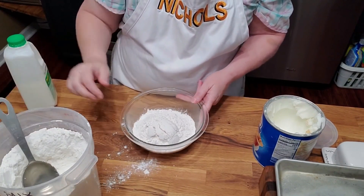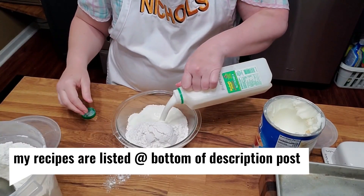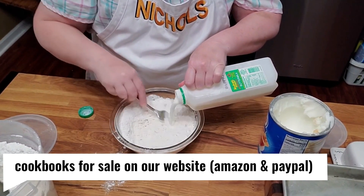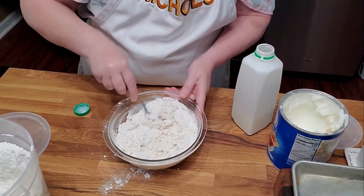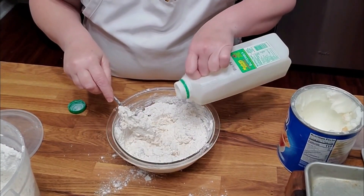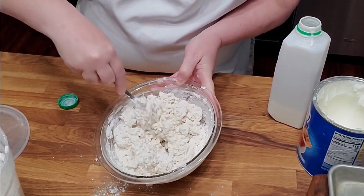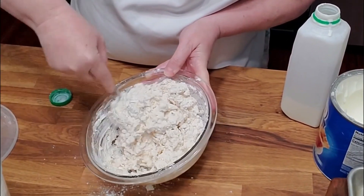With biscuit mix, you don't have to measure. You just put in a scoop per person, and then you add your buttermilk a little bit at a time until all the mix — you don't have any flour left clinging to the bowl. It is in a red and white bag. It's called Southern Biscuit Mix, and it's only in the south. It's way better than Bisquick — it's really like a homemade biscuit.